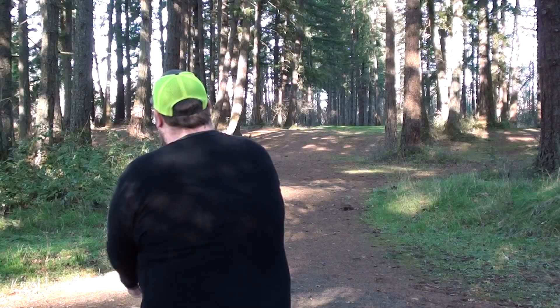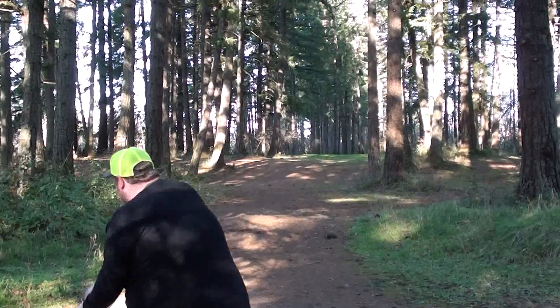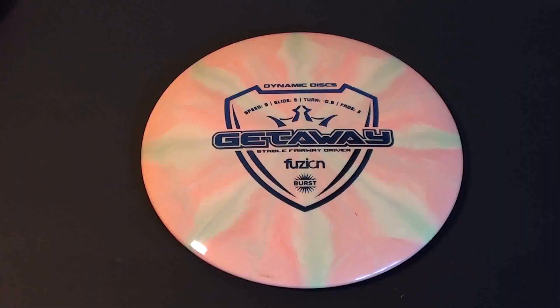What's up everybody? Welcome to my review of the Dynamic Discs Getaway in Fusion Plastic. This one is the Bursty Fusion — it's a beautiful disc. Thank you once again to Dynamic Discs for sponsoring this video. Go to dynamicdiscs.com. They're one of my longest and best sponsors I've ever had here on the channel and I really appreciate their continued support.